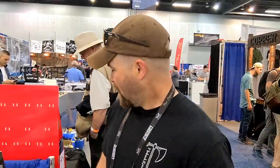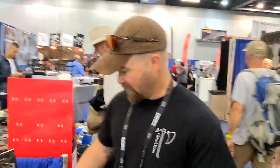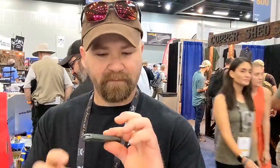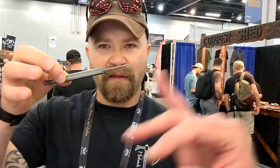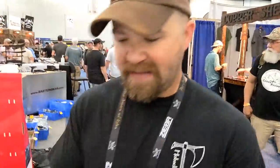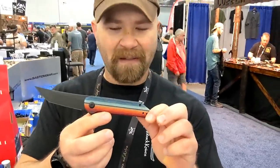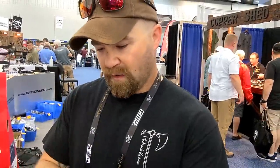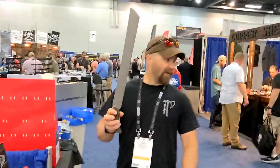We found a couple of the original Backslip — our first slip joint from way back — so this is the Backslip, a slip joint version. Gentleman's carry. Very nice profile — not my normal but definitely fun to do. We also brought a Radford with Mexican blanket G10 on there. That one is a frame lock. Very nice.